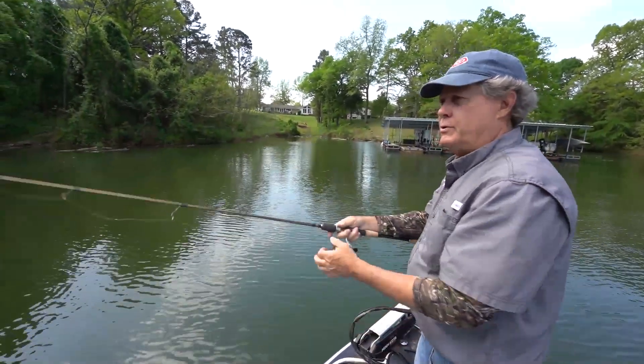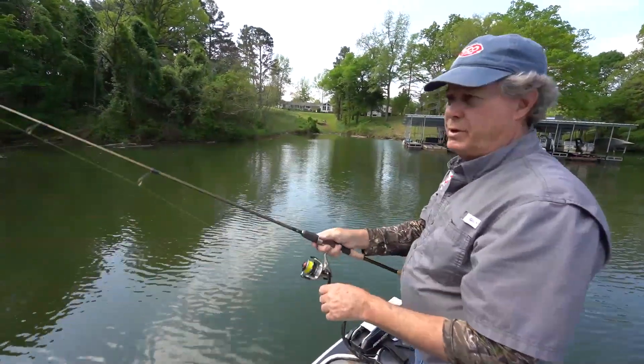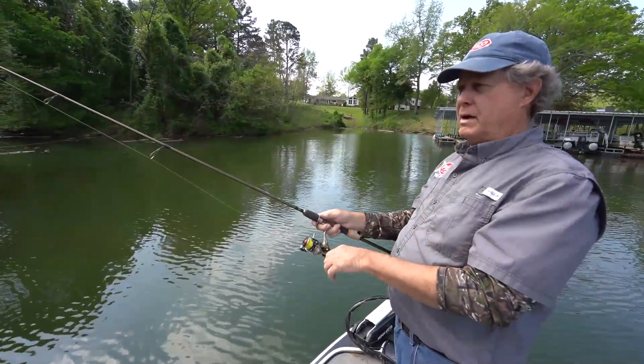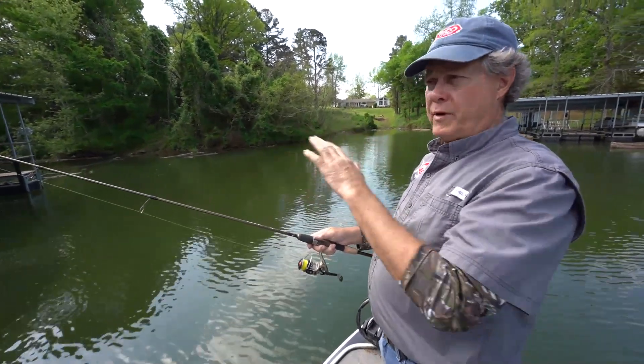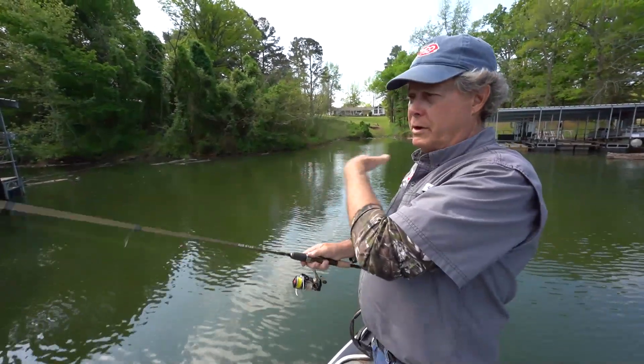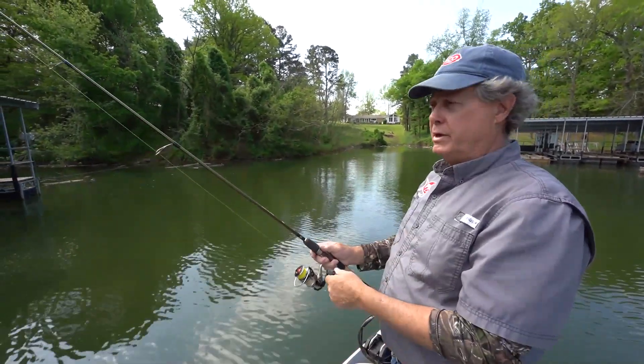But right here, just first thing post-spawn, one of my favorite things to do is just pitching in these boat slips and get back in the deepest, darkest shade that you can find. Sometimes you get four or five of them out of one slip, and you move over here, get four or five, and you can come back to this one and they'll be grouped up again.